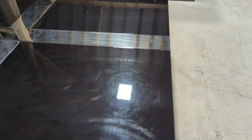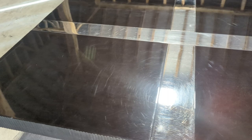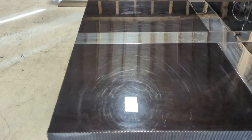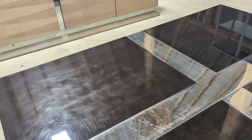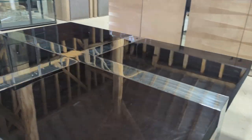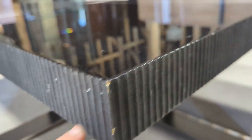Condition-wise, we're going to describe this as good. As you can see, it does have light surface scratches and blemishes to the top, and there are a couple of minor nicks on this corner there and there.